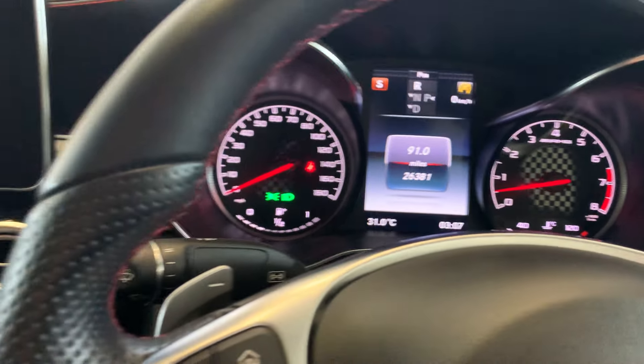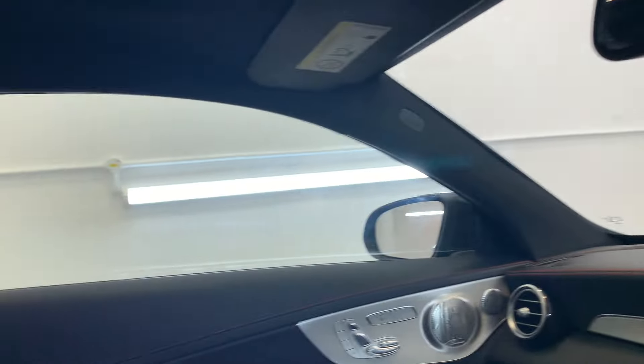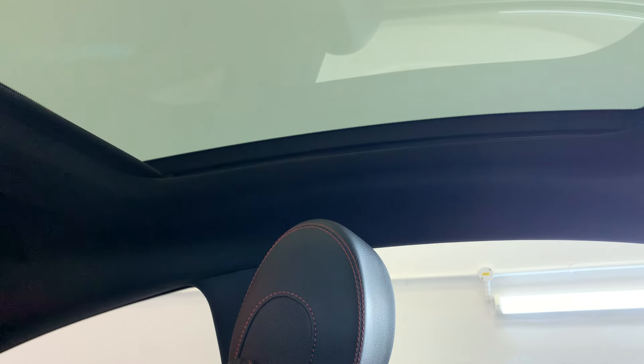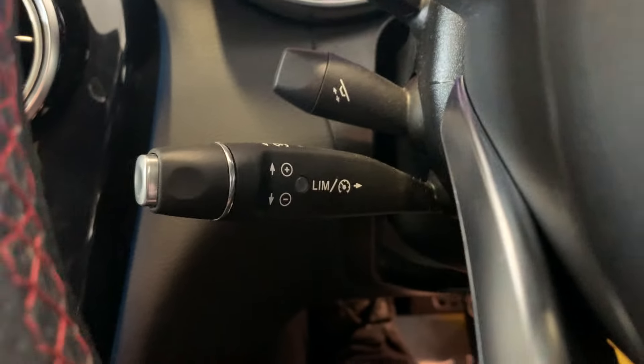I'll just put that in reverse really quick — as you can see, we've got our reversing camera just there with your front and rear parking sensors. We do have a sunroof in the top, as you can see. Just use this switch here, you can control the height of that and close it up. We also have your cruise control and speed limiter just down here.